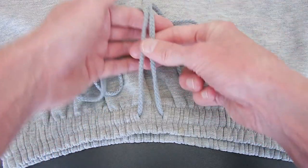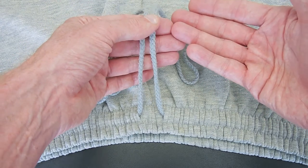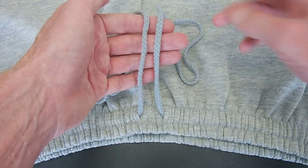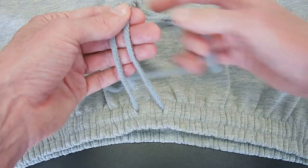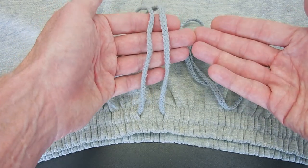Now unlike regular drawstrings that have two separate ends to work with, and which most people just use their regular shoelace knot, these are complicated by the fact that the ends are looped together. So we need a slightly modified technique.